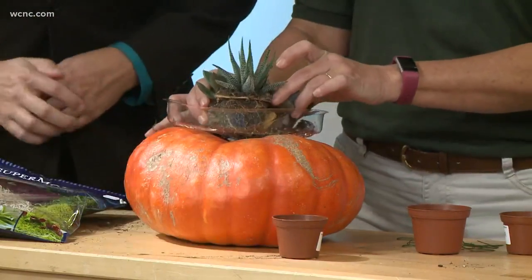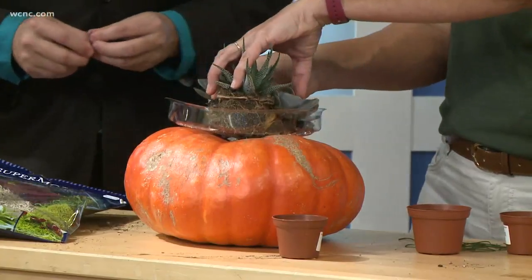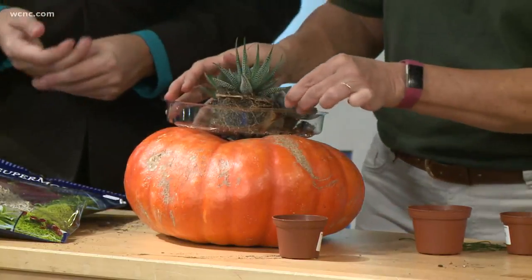You just pull them out of their little containers. You can display them any way you like, and then you're going to want to take your pins and sort of pin them together to hold them right at the soil level. I like the one you've done here — you can make it your own.